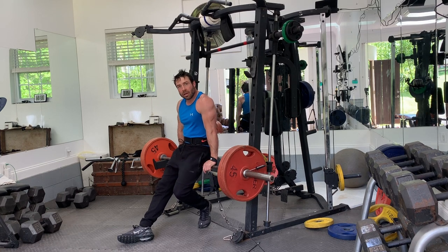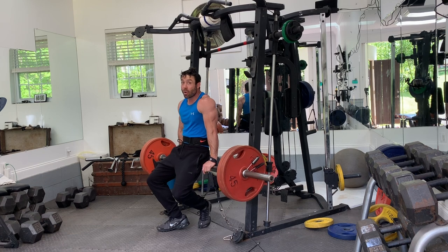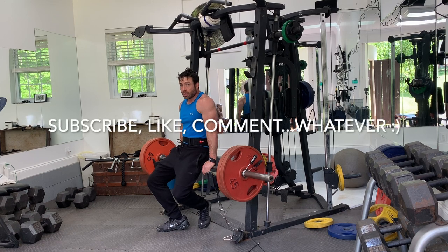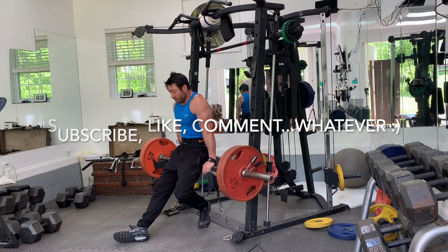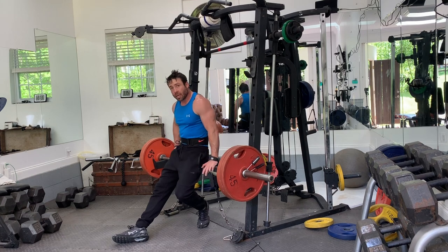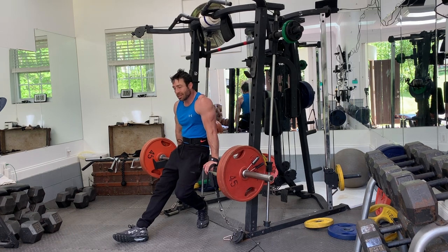That's my back workout and my trap workout. After I'm finished, I'm going to drink my protein shake. Thanks for watching — tune in later for shoulders. Subscribe, like, comment, whatever you want to do. If you like something I do, let me know. This is my workout and I'm trying to teach you what I do. I may add in different exercises and change it up a little bit, but this is what I do. Enjoy.